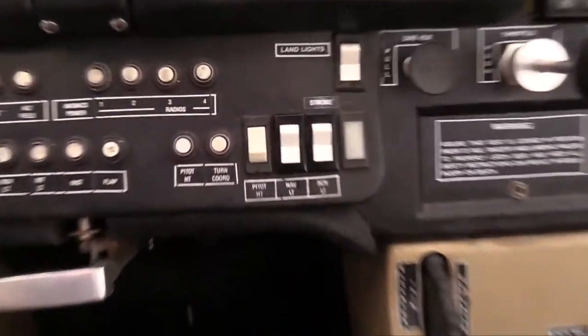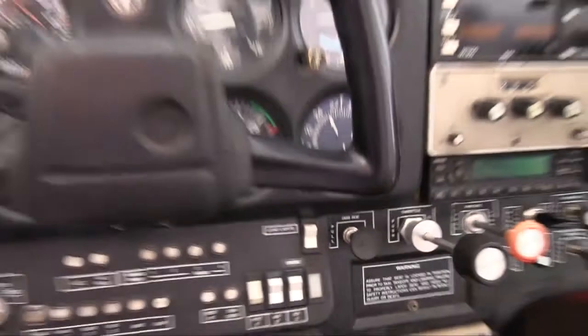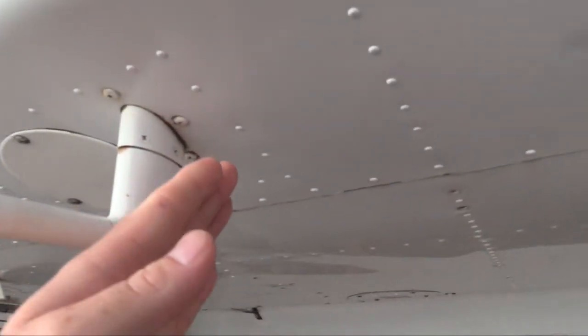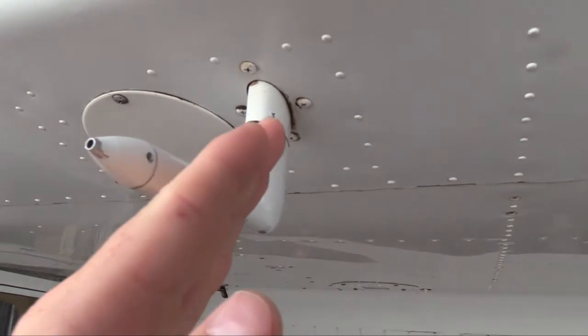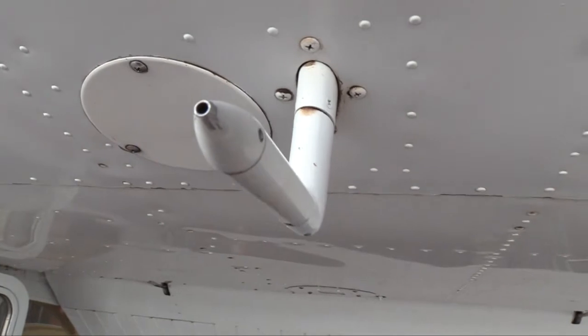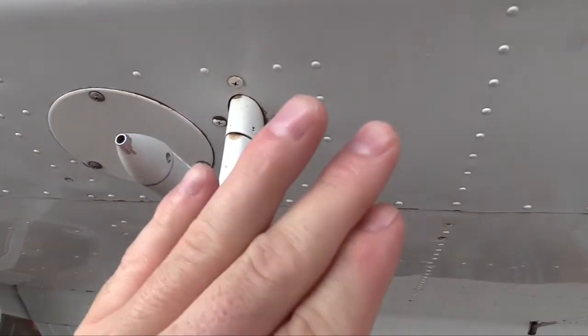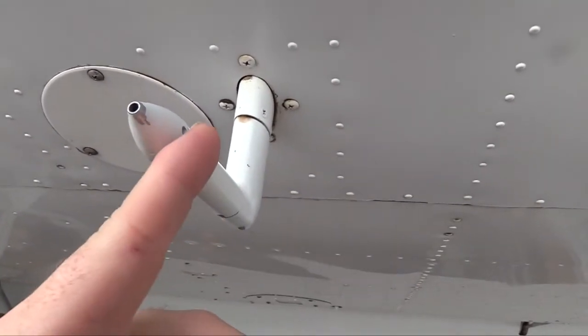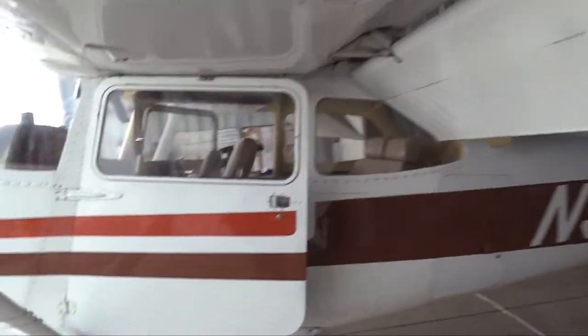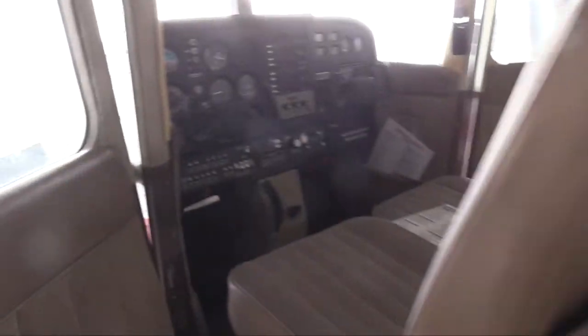One more thing we have to check is the pitot heat. On a day like today we might want pitot heat if it starts to rain while flying VFR. You just come over here and generally feel around — you can already feel heat radiating off. These do get really, really hot because there's a heating element inside. You can gently tap near it, but that's almost to the point where it's burning you — so you can feel it at close range without touching it. With that, we can turn the pitot heat off and come back to our checklist.